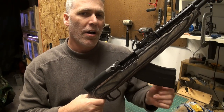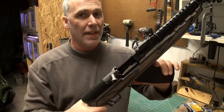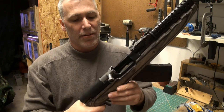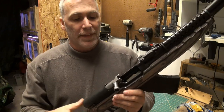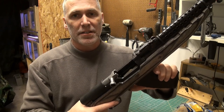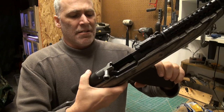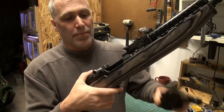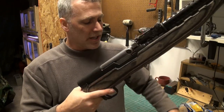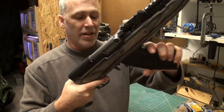I've been thinking about doing this mod for a while, and ever since I got this Timbersmith stock from TAPCO installed and the 20-round magazine, I'm really giving it another thought and think it's time to get it done. The thing about an SKS is that once you've installed an aftermarket magazine and the bolt is closed, you can't get the magazine in or out because the bolt is in the way.